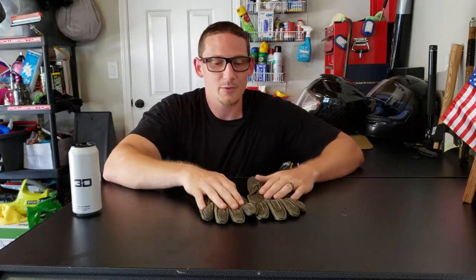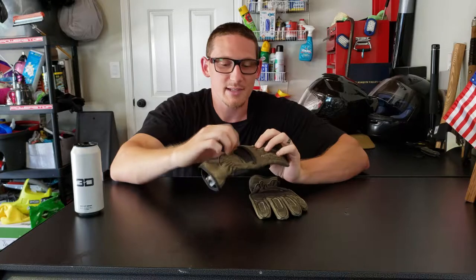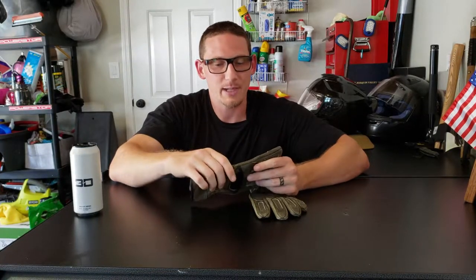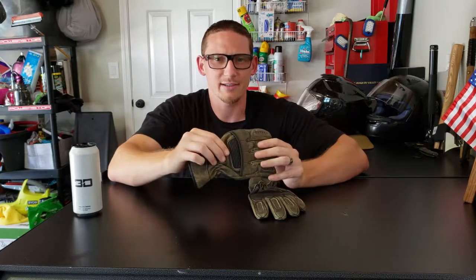So let's get into it. First off, these gloves are lightly lined and they are made with distressed leather — a brown leather that looks kind of worn down a little bit. That's half the reason I bought these gloves; they don't look just black like most other gloves. They have a little different styling to them.